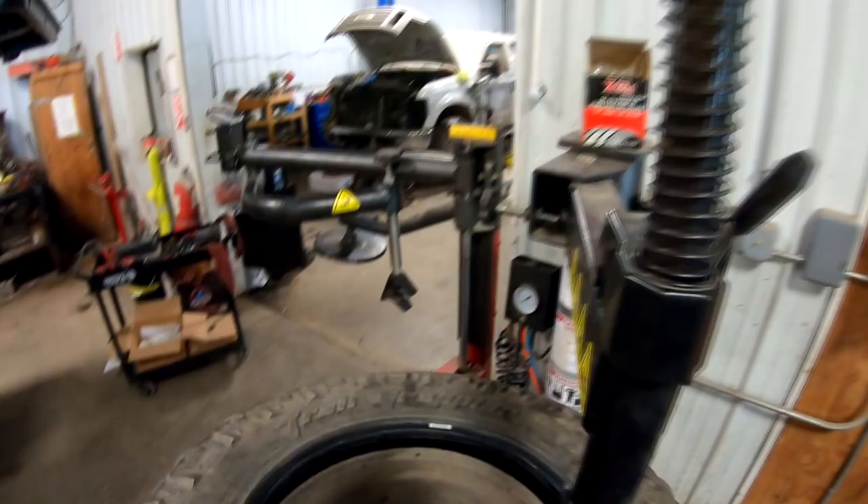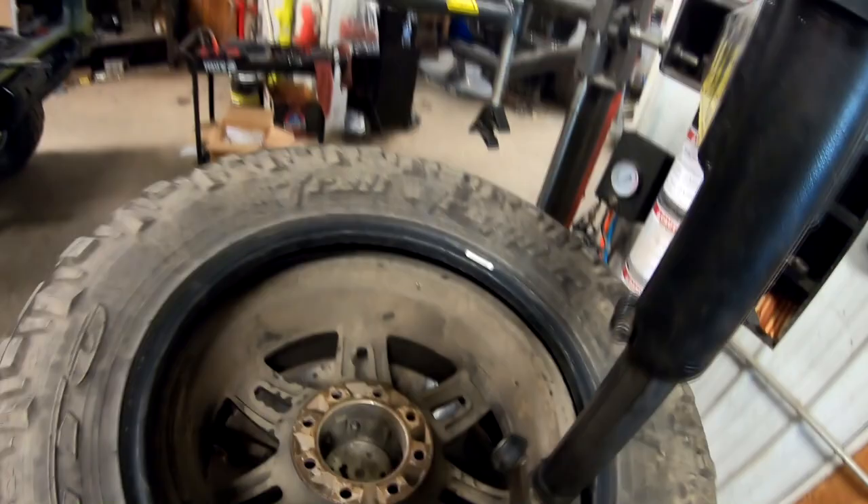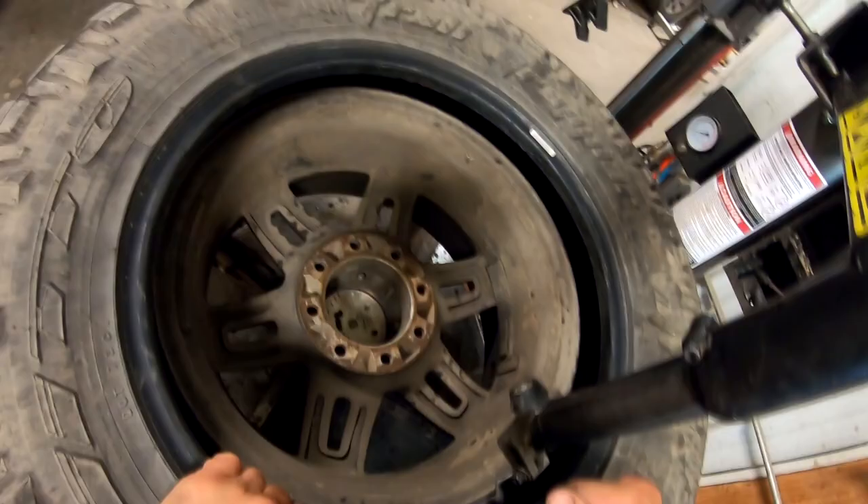Get her down to the other side. Oh my lord. This sucks in a non-AC garage. But oh my god. Alright, oh mama.